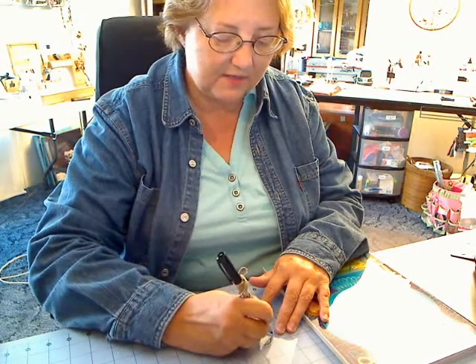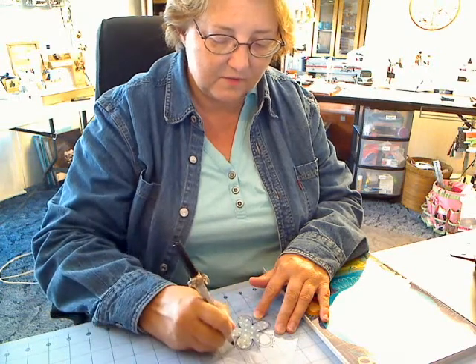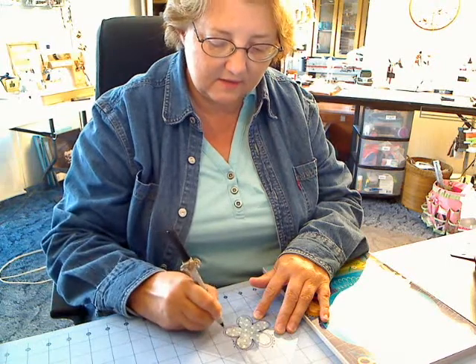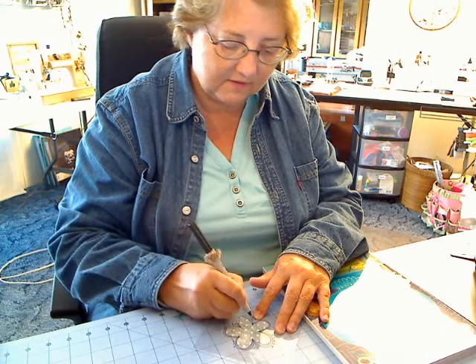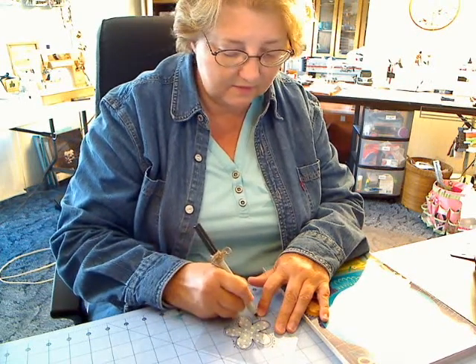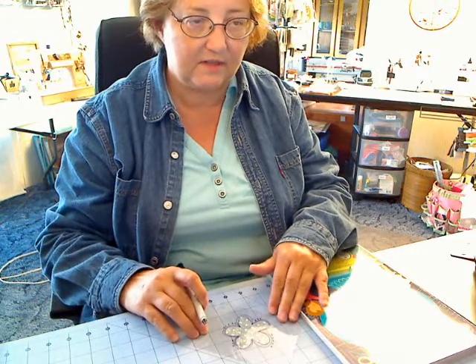I'm going to go around and put an odd number of dots — one, two, three, four, five — just little dots around each petal. One, two, three, four, five — and so on around the flower. Now you can see I've put the dots on it.